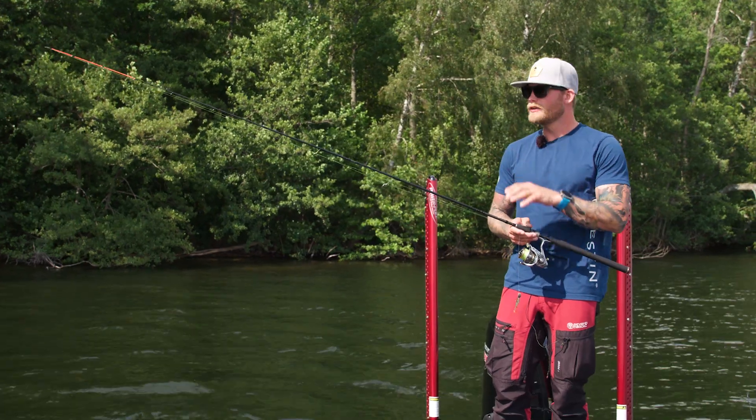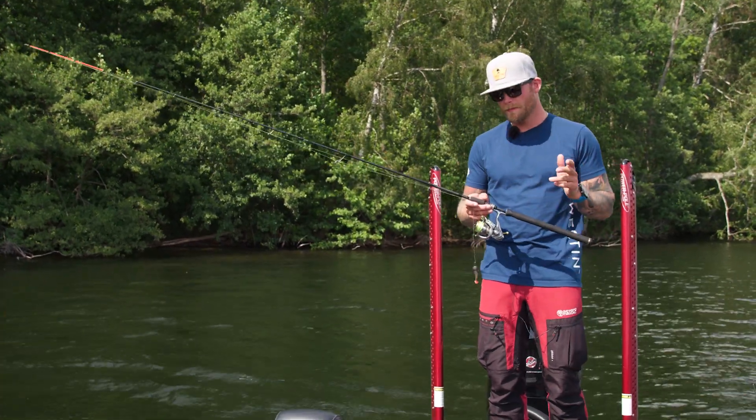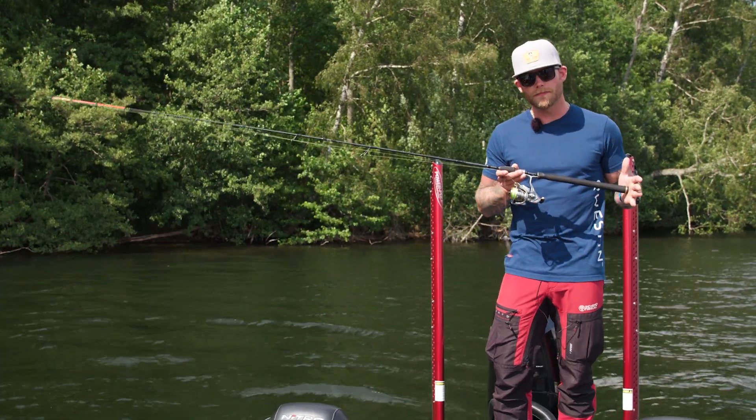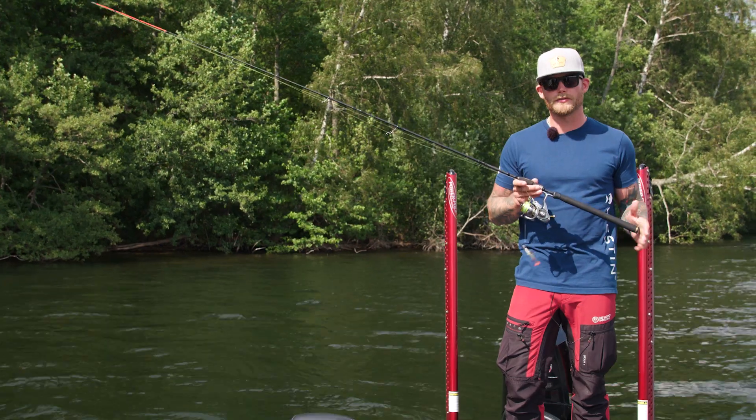And when you set the hook, there's plenty of power in the backbone of this rod to set the hook on any wary predator. If you're in the game for a new rod for traditional style jig fishing, check out the Finesse Jig in the V3 second generation series from Westin Fishing.